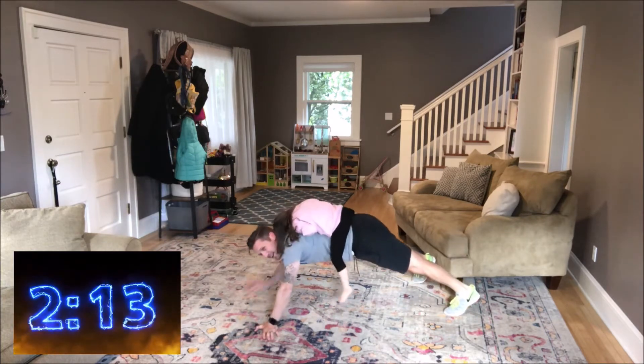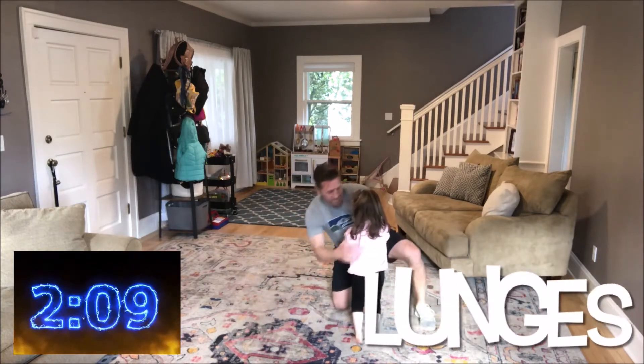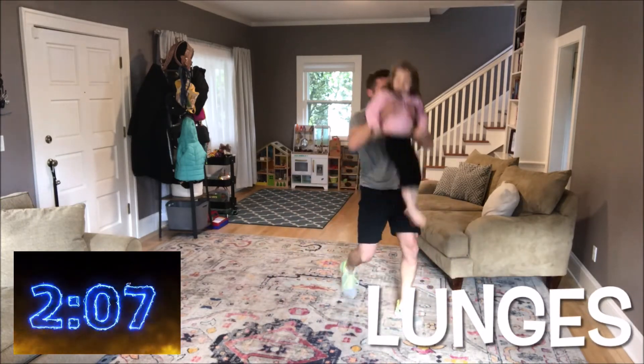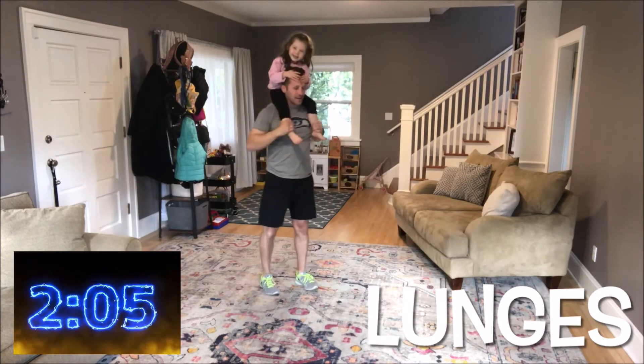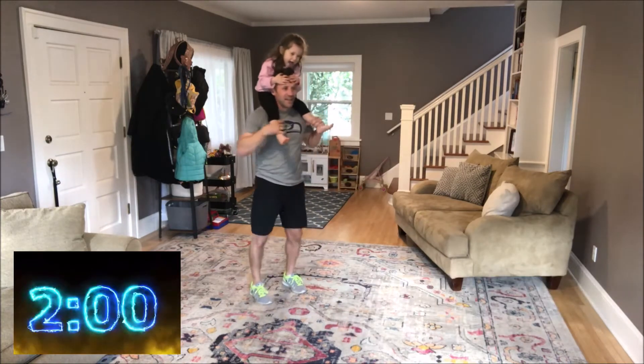Five, four, three, two, one, zero, and stop. Next up are lunges. You're gonna step forward with one foot, step back with that same foot, and then alternate, step with the other foot. Ready, begin.